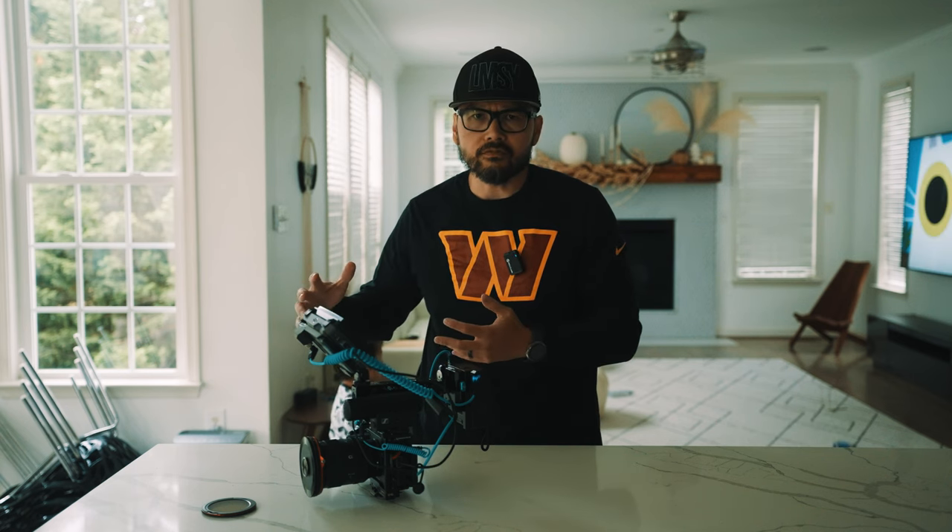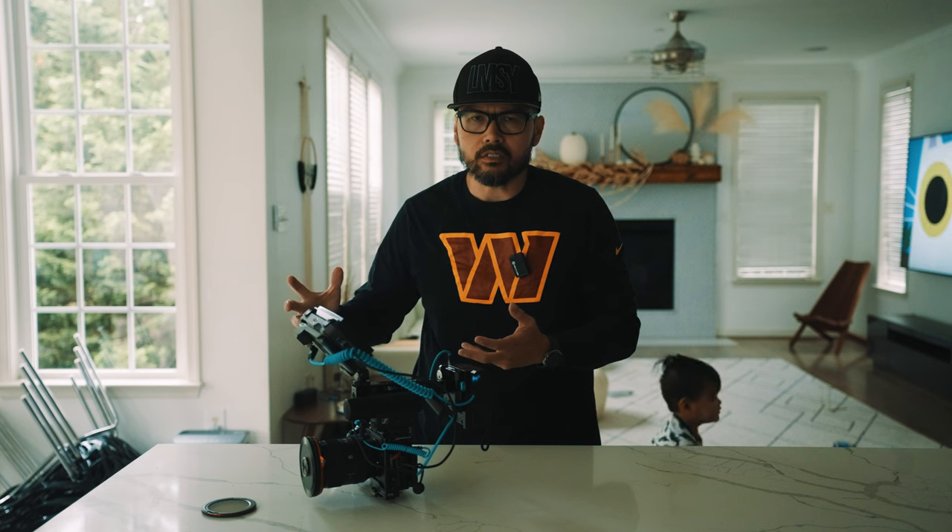Since the beginning of my videography, cinematography, filmmaking career — whatever you want to call it — I have always been told by Canon users, Panasonic users, and others about all the various issues Sony has.